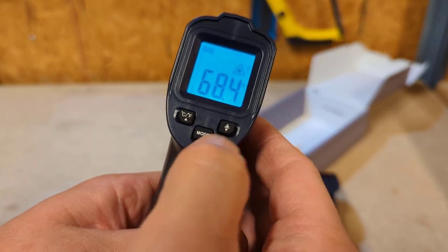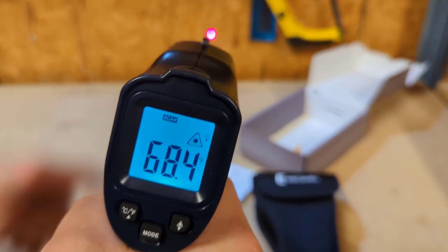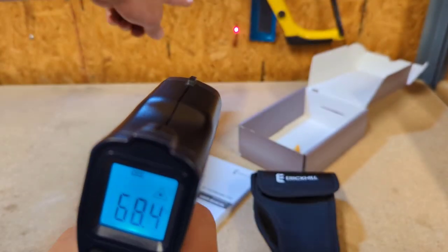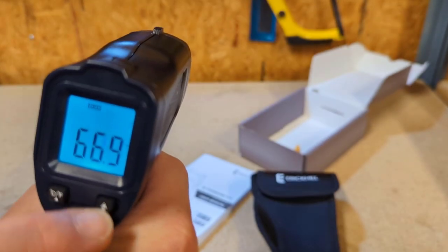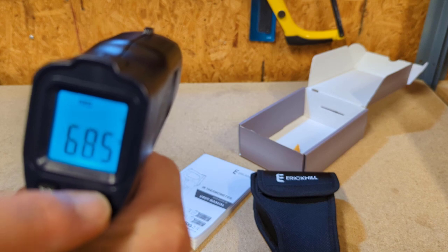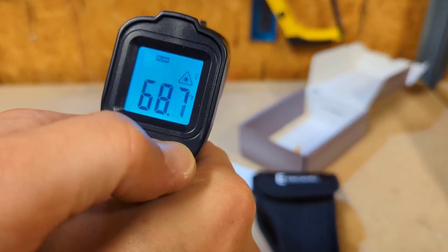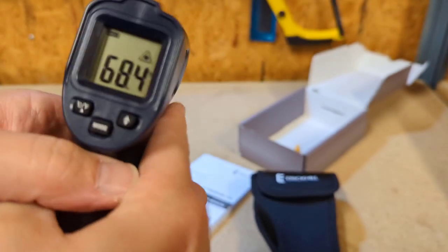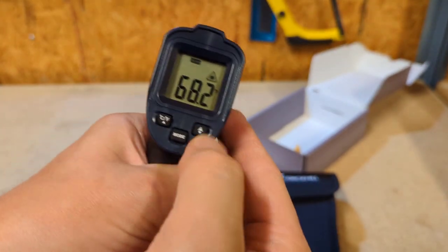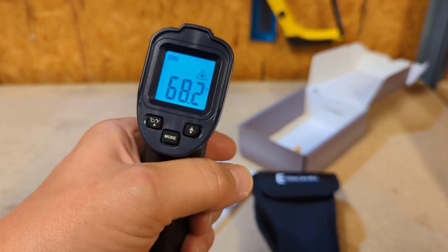This is your laser button. If you press the trigger you can see the laser on the wall, and if you press this button, the laser dot goes away — so you can choose to have that on or off. If you long press that button, your backlight goes off if you want to run it without a backlight. Hold it back in and there's your backlight back on.